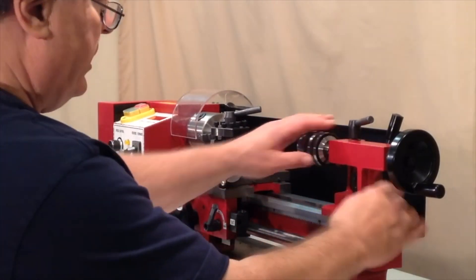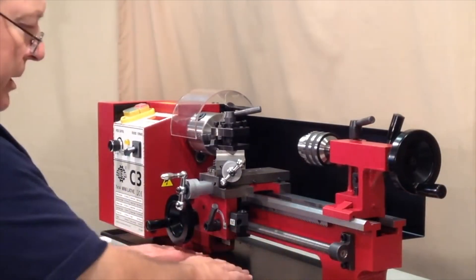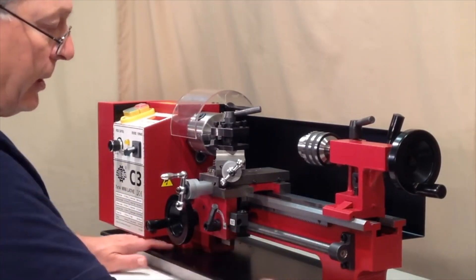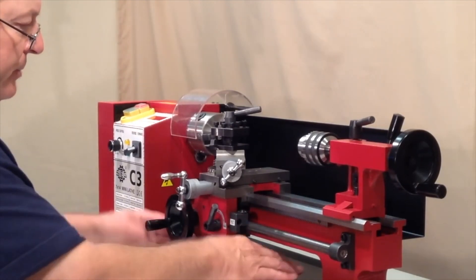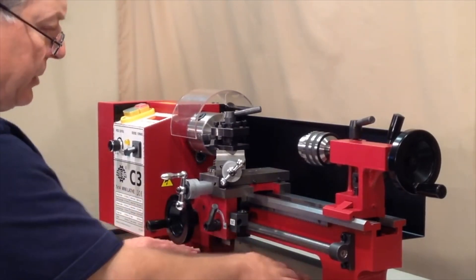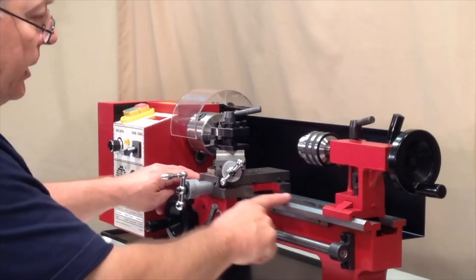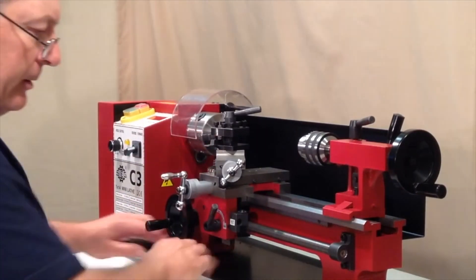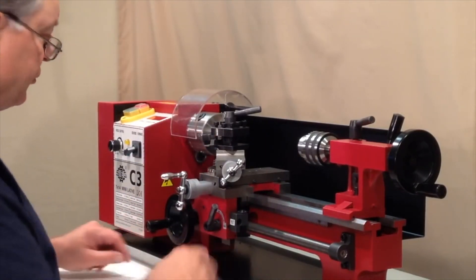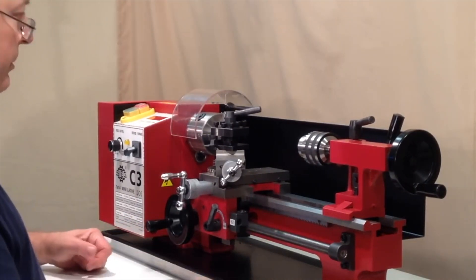As we get down to this end we have the tailstock. And then underneath the whole arrangement here we have a chip tray or drip tray that performs a dual function — catching any chips that fall down here for easier cleanup, and also catching any drips of oil from the ways or cutting fluid that you might be using on the workpiece. That drips down here and is caught in this tray, and you can wipe it out with a rag from time to time as needed.